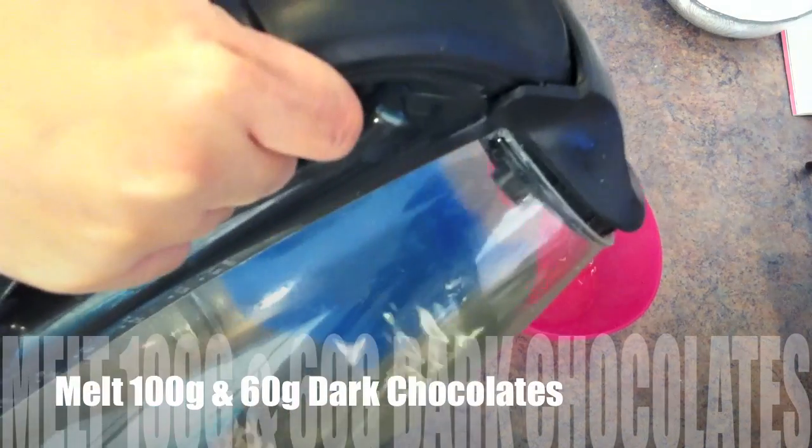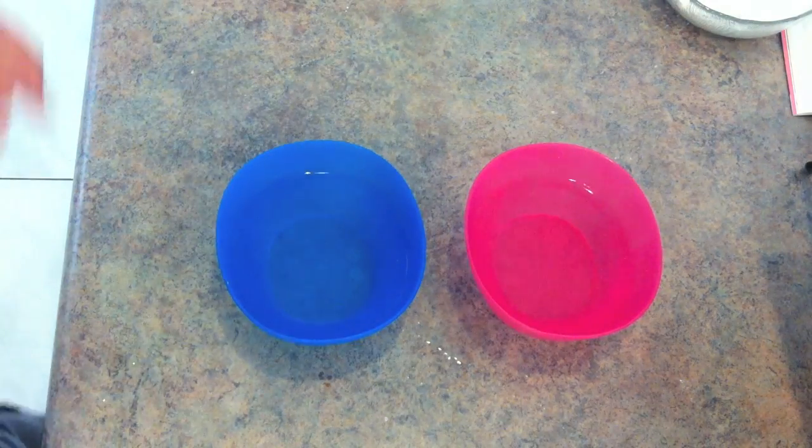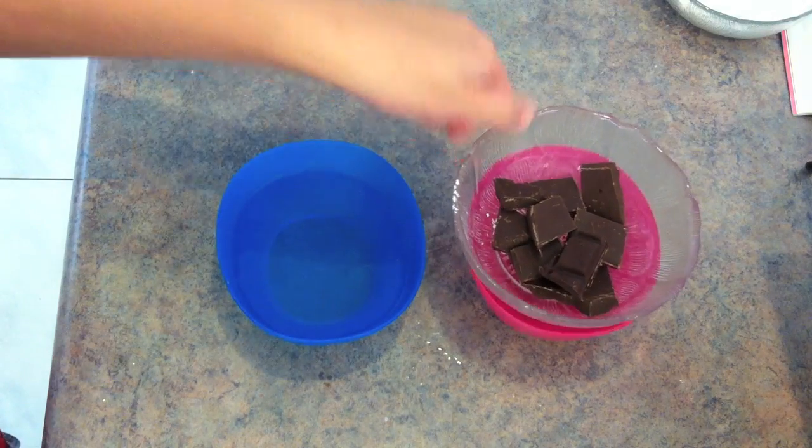In the meantime, we need to melt 100g and 60g of dark chocolate — some for the decoration and some for the icing.